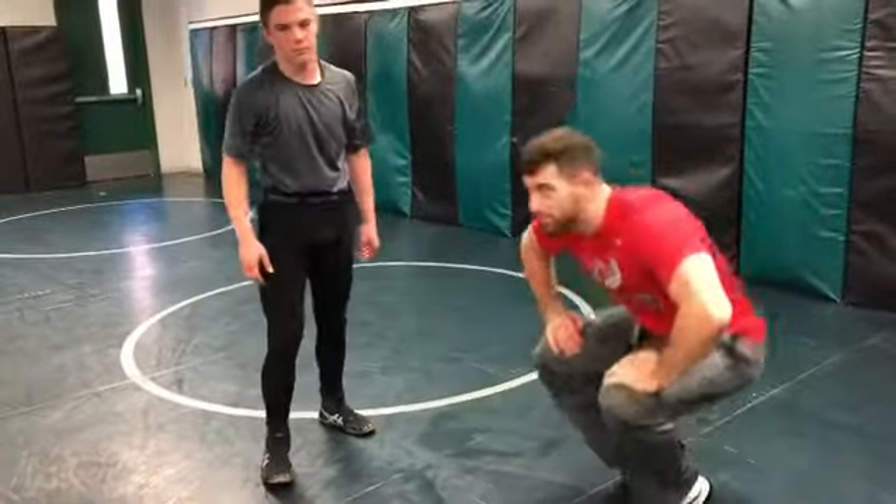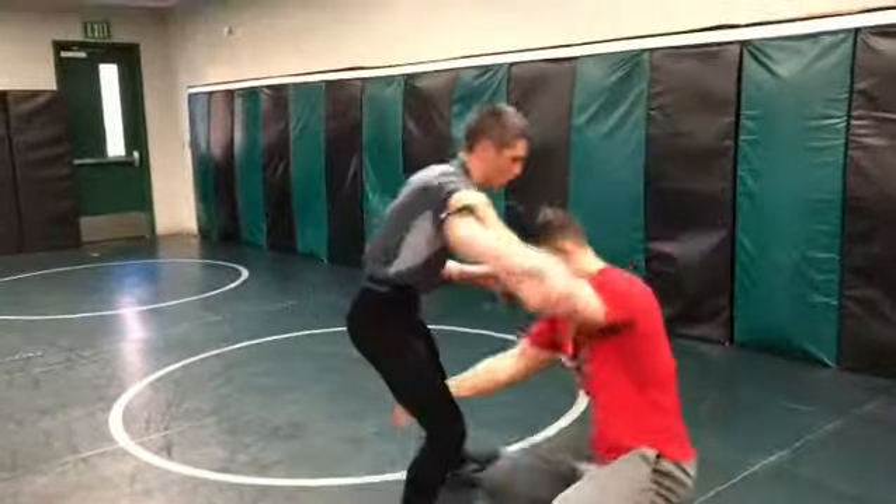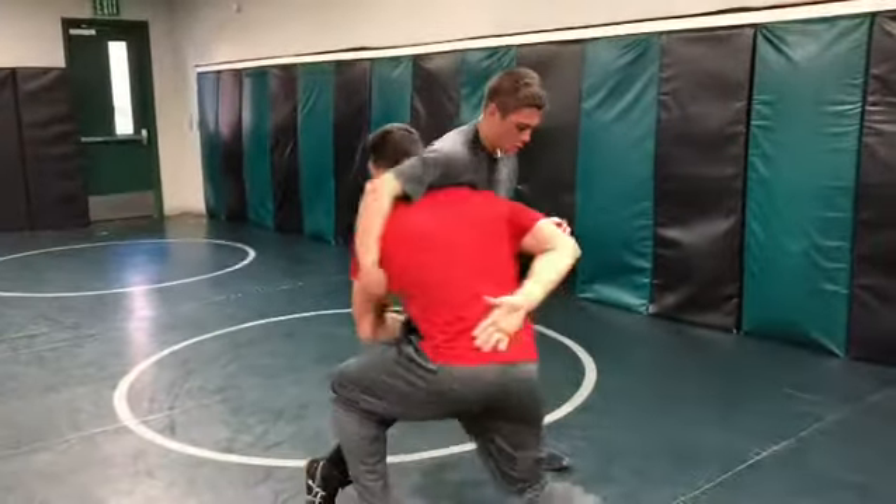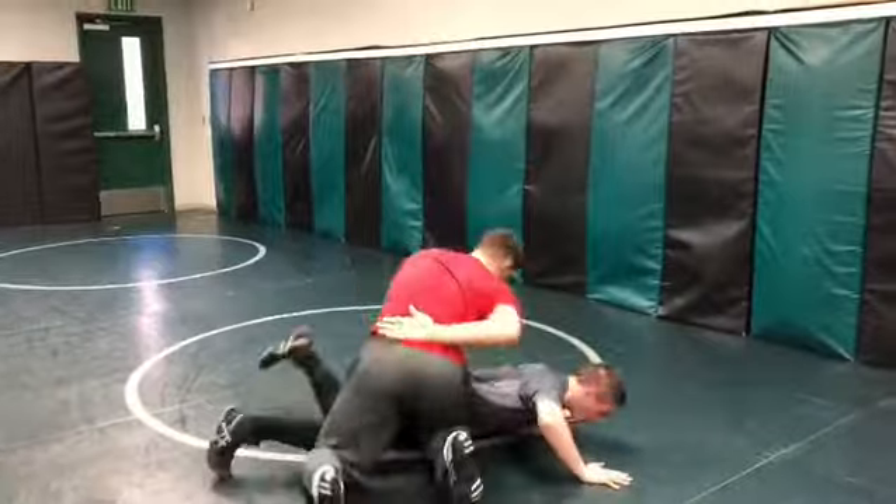After a while, you can tell them they can use both hands. So I'm going to shoot my high crotch here. My backhand comes deep, this hand goes behind my back so I'm not using it. Pop him up. Pull him down.